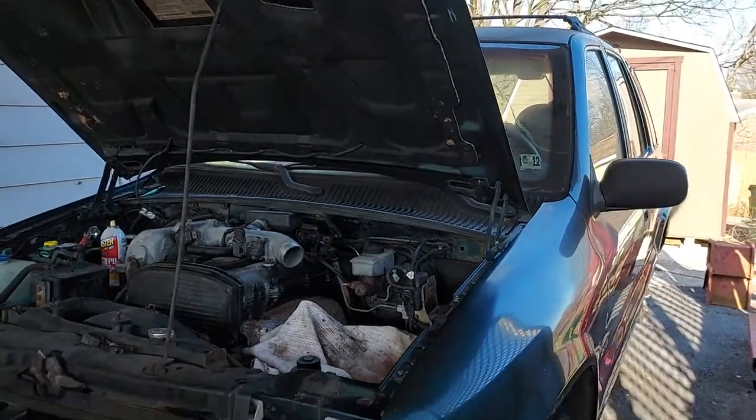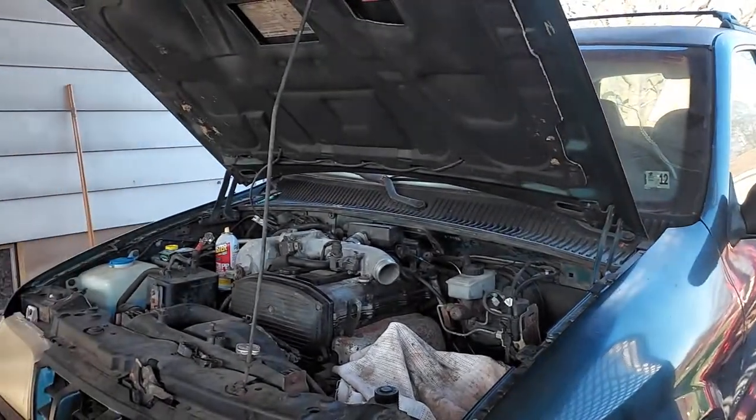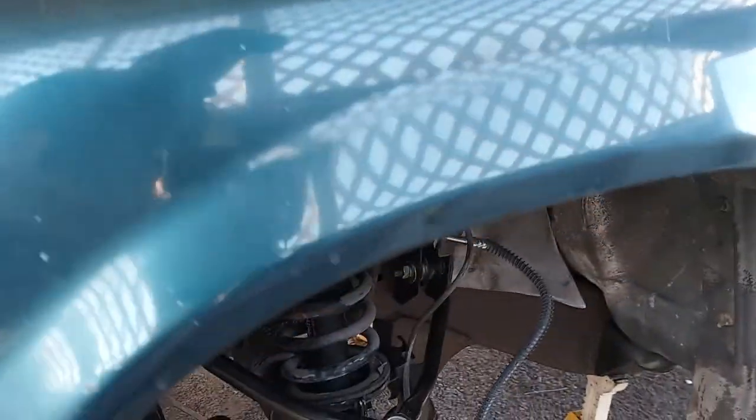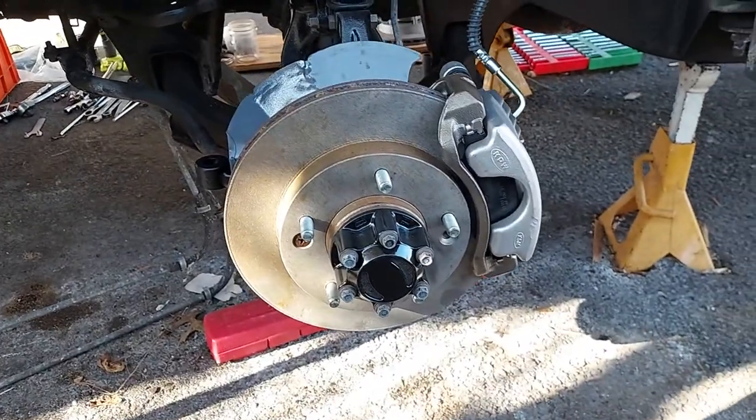Hey folks, welcome back to Car Show and Tell. We're back again working on our free 2000 Kia Sportage project, Freya. It's been parked since 2012 and needs quite a bit of work. There it is. We're going over the front suspension right now, taking it from rusty, crusty, and worn out to looking nice, new, and ready for more service.